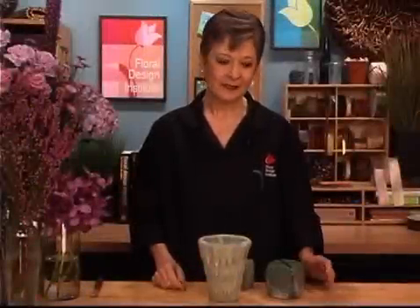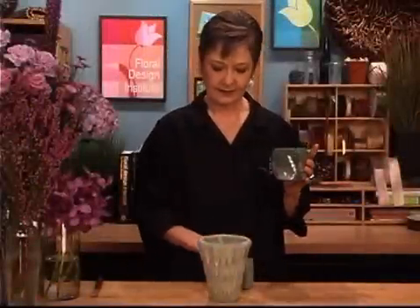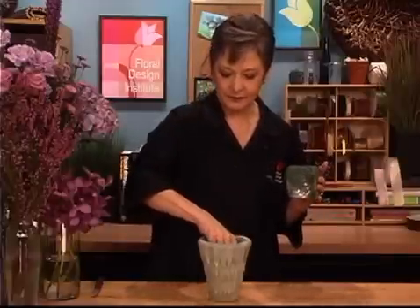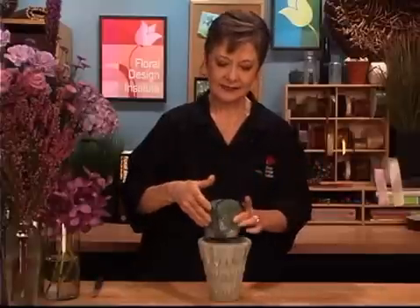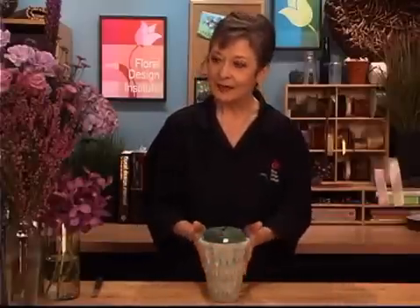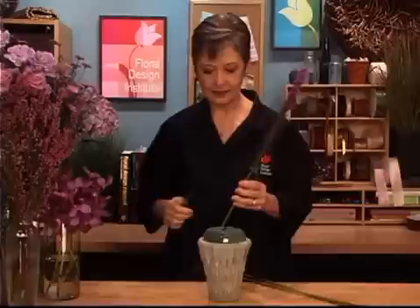Now for the flowers. I'm just going to use a liner with wet foam, all prepared. But it's not as deep as the pot, so a tiny piece of styrofoam goes right into the base, then setting this in. And now I'm ready to design. Everything can go upwards so I don't conceal my pot — I want to keep this showing. I'm going to start with some of the liatris to bring in a nice dramatic vertical line, coming up tall in the back.